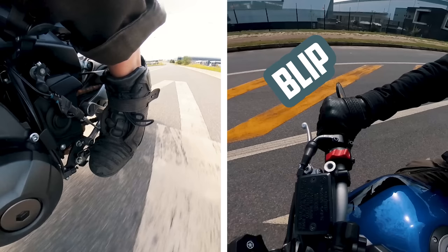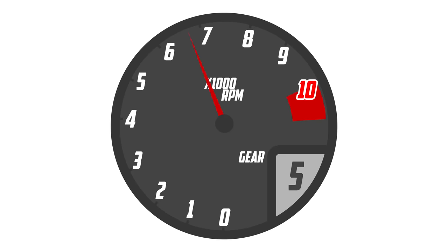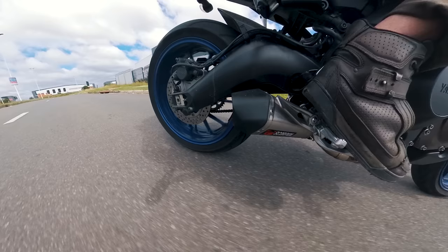So by blipping the throttle just before engaging a lower gear, we can prepare the engine for that gear, already pre-empting the speed it'll need to be doing to keep up with the rear wheel. That is why it's called rev matching — because we're trying to match the revs to the next gear.